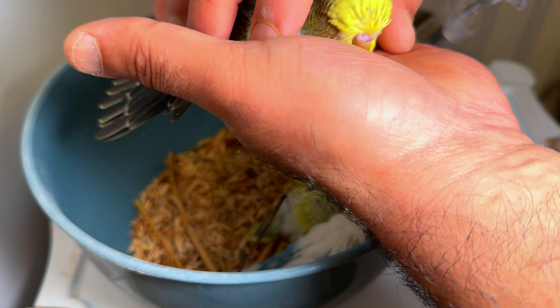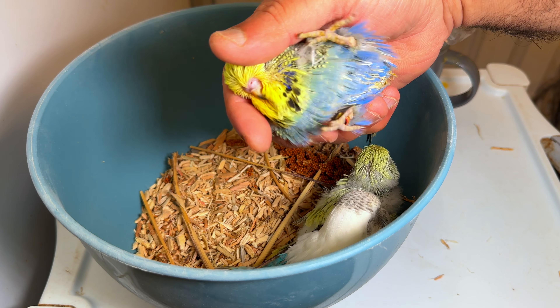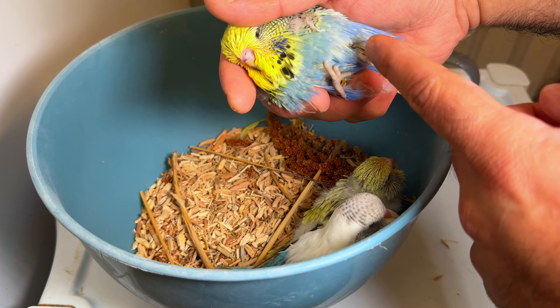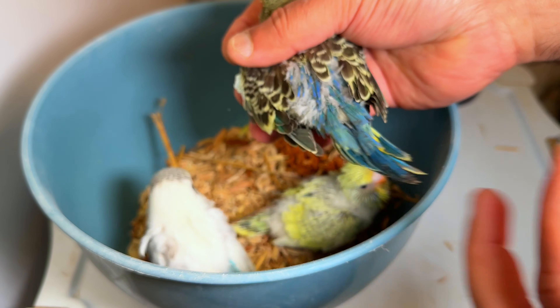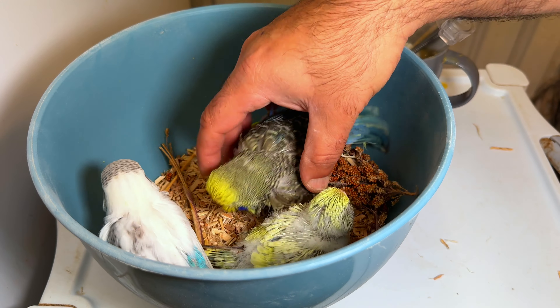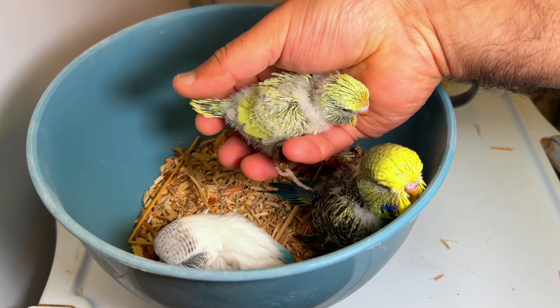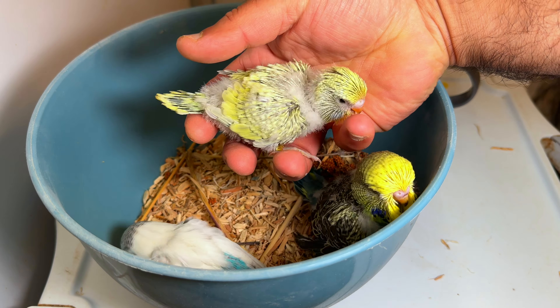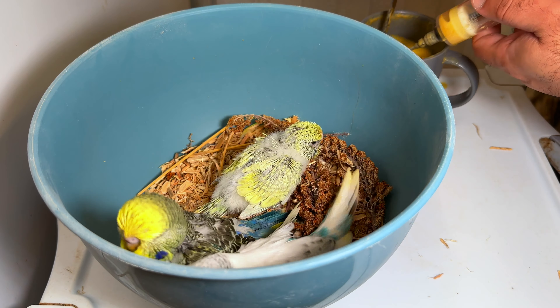They're all siblings, but check the colors coming out. This one is a mauve violet golden face — let me show you the front. You can see the violet and you can tell it's a bit of mauve. Look at that — and a golden face. This one I can't really tell if it will be a mauve, but it's definitely a golden face dilute, looks like a hen as well.